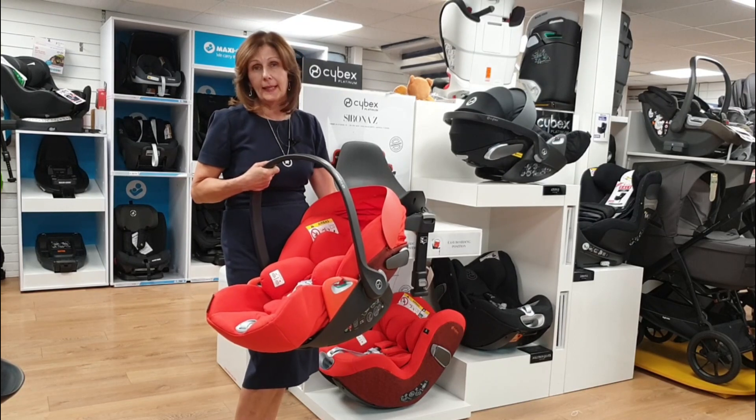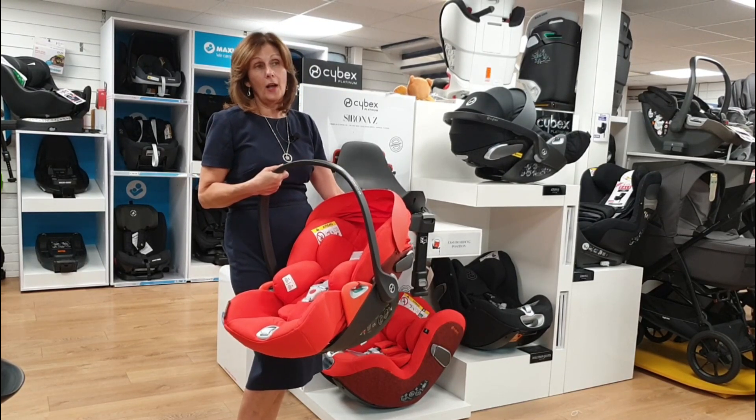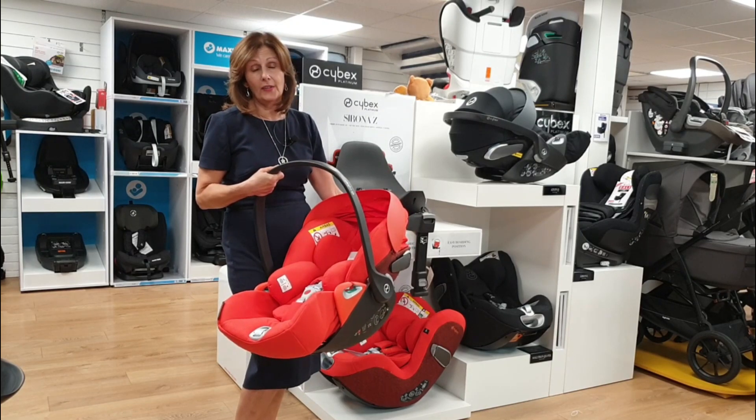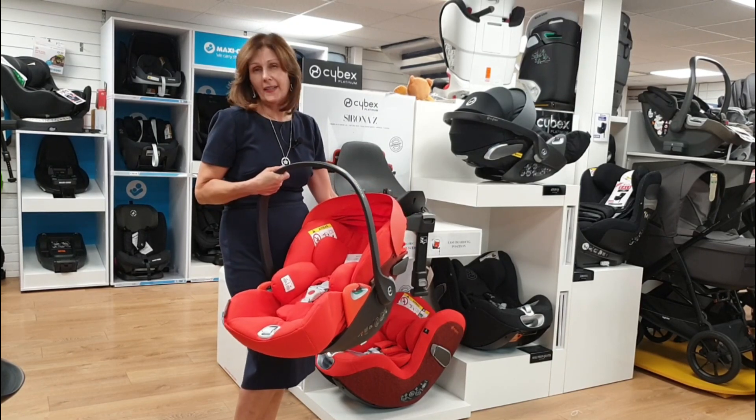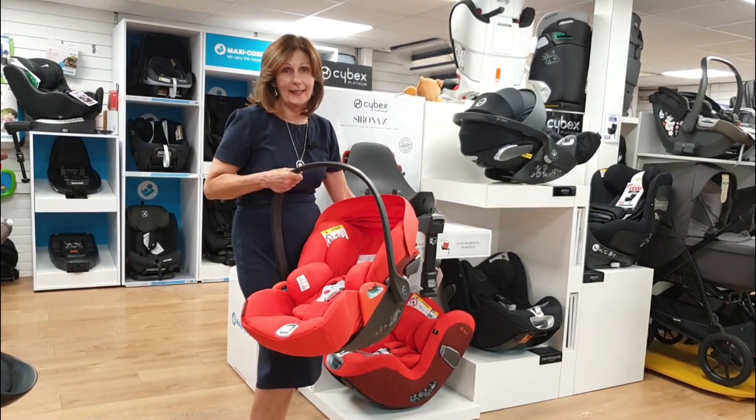You can't have it completely flat in the car because having your baby completely flat reduces the safety of the car seat — it's quite difficult to produce a car seat that lays flat when in the car. But let's have a closer look at the partial recline feature.